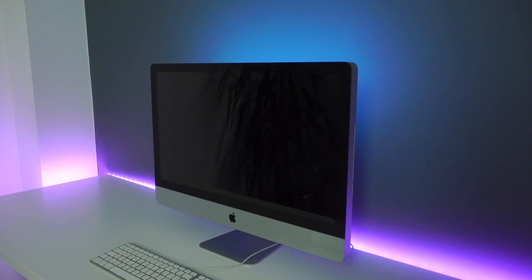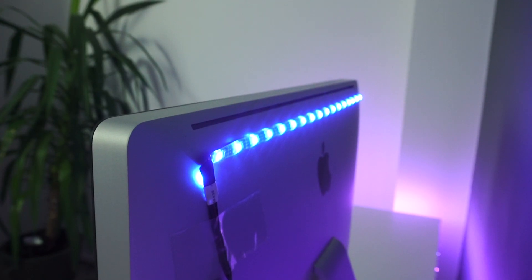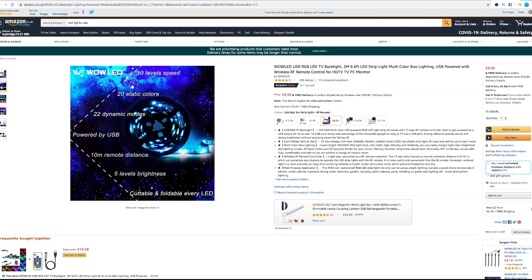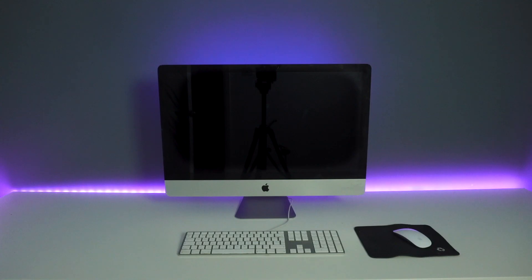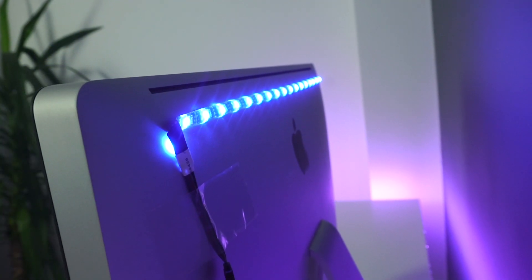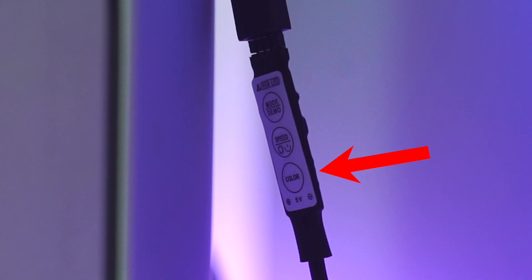This is my 27 inch iMac, and on the back I've got an RGB LED light strip that cost £9.99 on Amazon. This one connects via USB and goes directly into the back of my computer. There are plenty of colours to choose from and you can adjust the strength of the light, although I find the brightest setting gets the best results. There's no remote with these lights, but you can make lighting adjustments via the built-in controller.